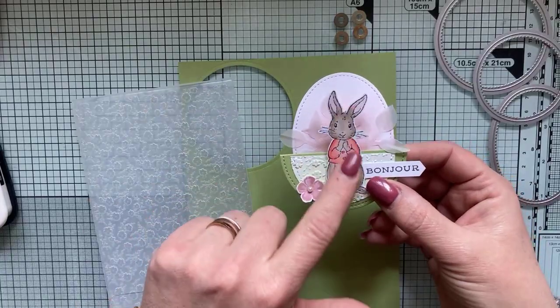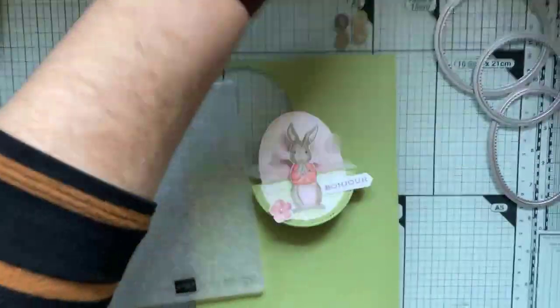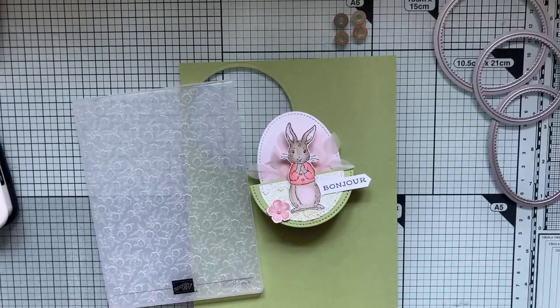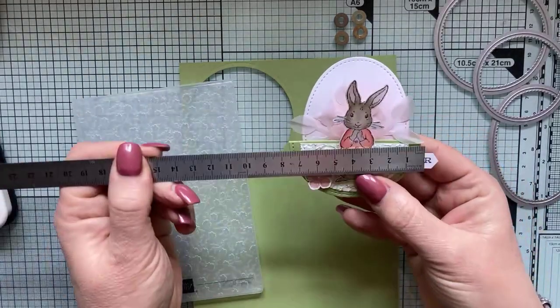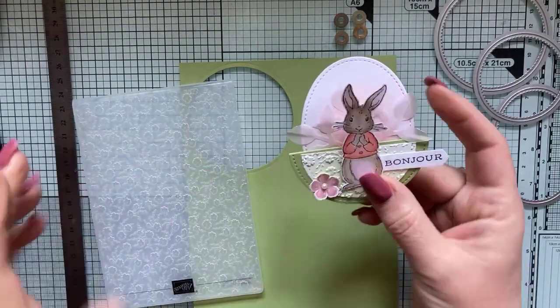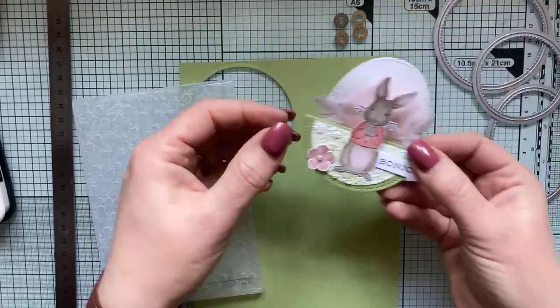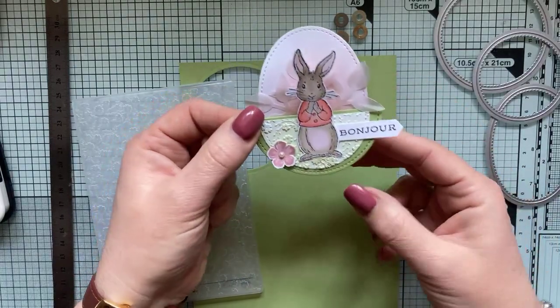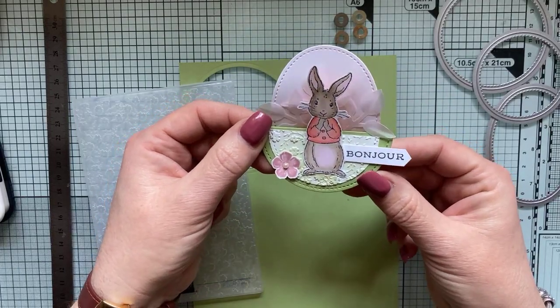Je l'ai fait en tout petit format, parce que je voulais absolument utiliser ce petit lapin. Il me semble que ce set de tampons n'est plus au catalogue, mais peu importe — l'intérêt est surtout de vous faire partager cette petite idée de carte. Mon cercle a un diamètre de 7,5 cm, c'est vraiment un petit format, parfait pour mettre sur le coin de la table. J'ai mis le message 'bonjour', mais si vous voulez en faire un marque-place, vous écrivez le prénom du convive sur l'étiquette.